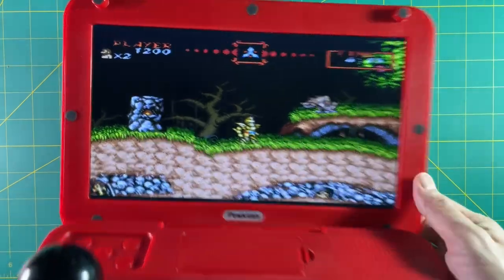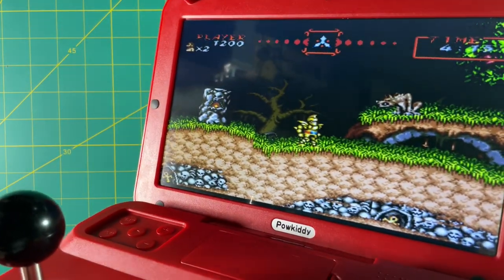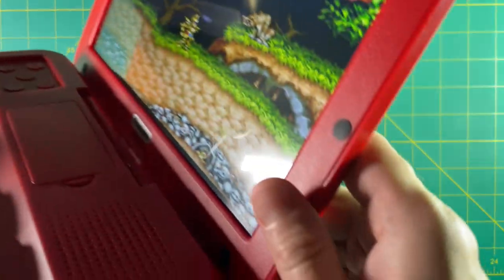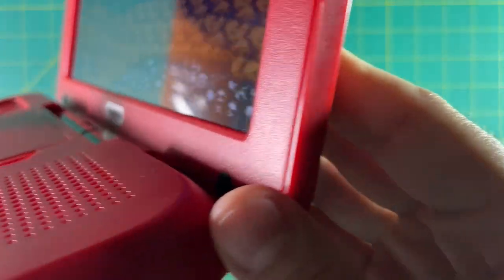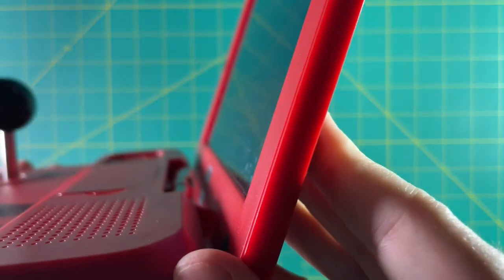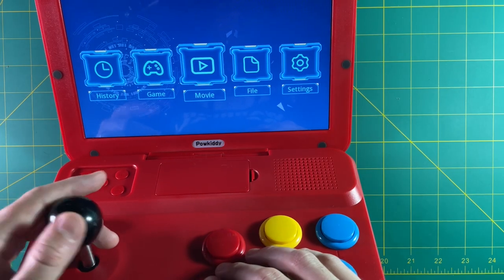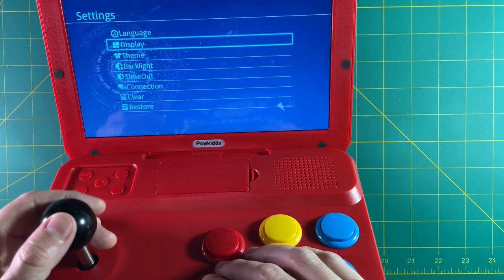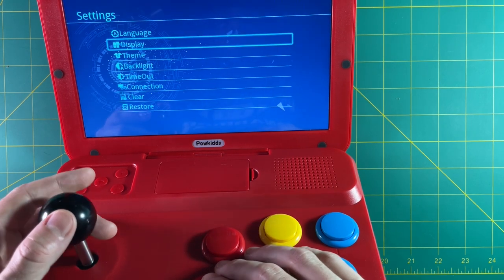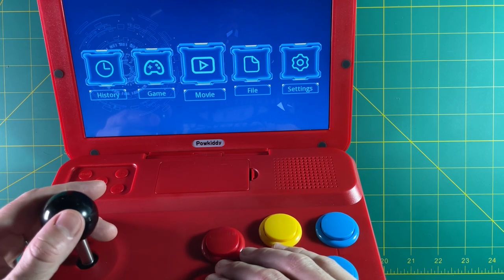It definitely has its share of flaws. I'm not a huge fan of the screen — it's a matte plastic panel that reminds me of a cheap laptop screen with poor viewing angles. But honestly, if you're not playing it in bright sunlight, you may not notice it. Up top it has bumps to prevent the buttons from touching the screen. The settings are very minimal — you can change the backlighting and things like that, but not much beyond that. It's supposed to play movies and music too, but I just stuck with the games.